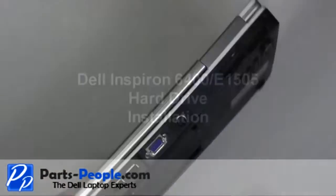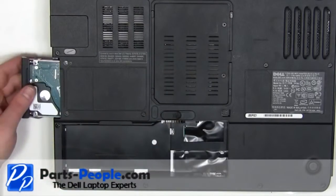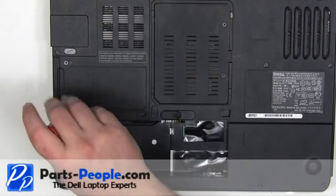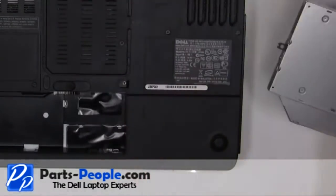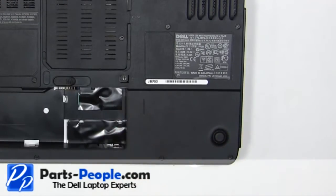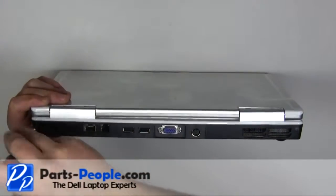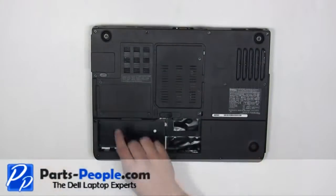Starting on the left side, snap the power button cover into the laptop working your way to the right. Close the laptop and turn it over. Slide the hard drive into the laptop and replace the two screws. Slide the optical drive into the laptop and replace the 2.5mm x 8mm locking screw. Replace the two screws on the back of the laptop. Replace the 13 base screws.